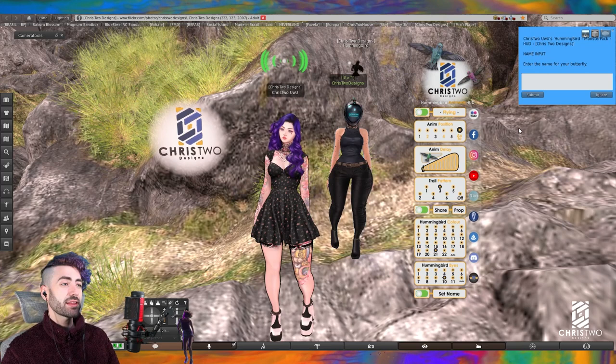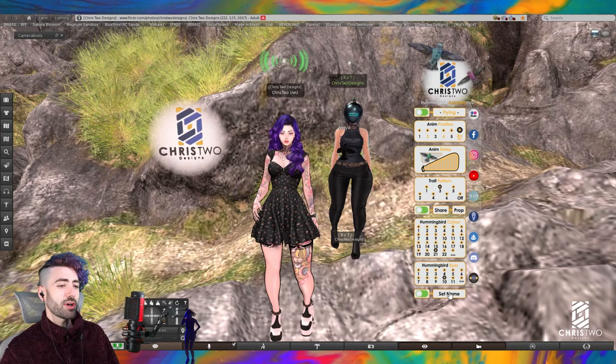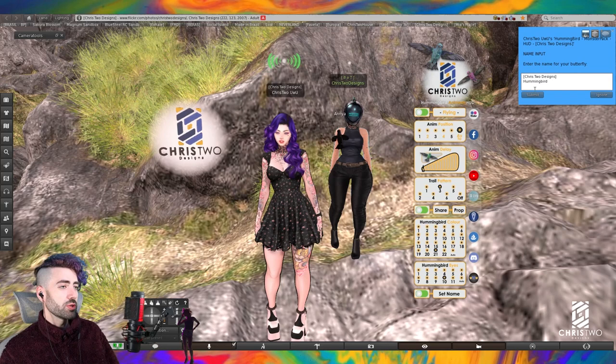After some time, the hummingbird comes back to you. One more thing — the 'set name' option. Let's say I want to change it to something different, like 'Anya' — it changes almost automatically. Let's go back to another name: 'Chris2Designs Second Life Hummingbird.' You can simply turn the name on or off as you wish.